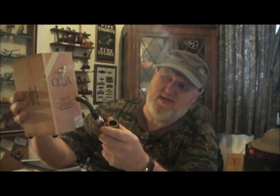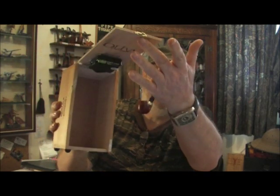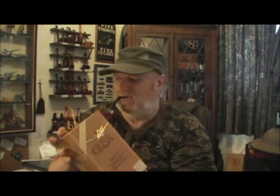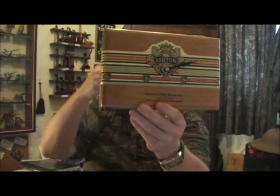I'm going to put the dial in the top part rather than in the middle on this one. This one I've actually given to my brother. I've also made one using an Ashton box.